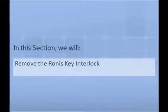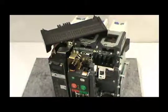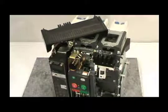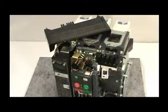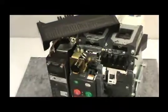In this section, we will demonstrate how to properly remove the Ronis Key Lock from the Series NRX breaker. First, remove the cover and loosen the secondary mounting bracket, as demonstrated earlier in the video. Next, use a Number 2 Phillips Head Screwdriver to loosen the two mounting screws, then remove the mounting bracket and key lock from the mounting location.